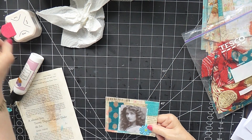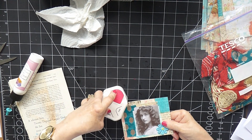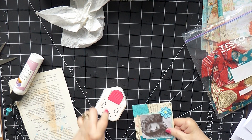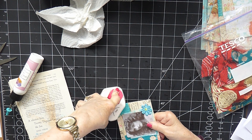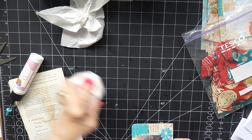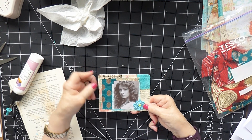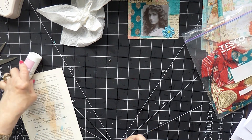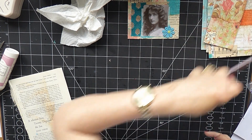I'm going to round the top corners of this pocket — just because I like that look. There we are. I'll leave that to settle and move on to the next piece. So this one I want to be a pocket as well.